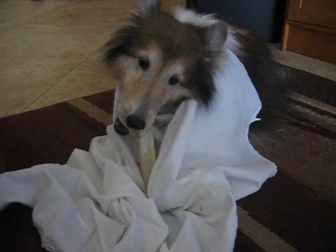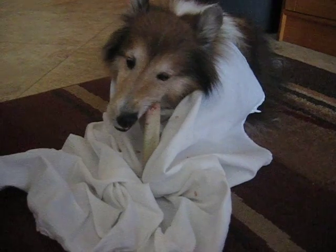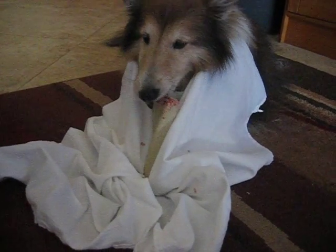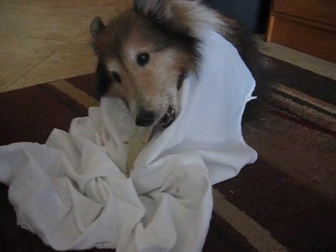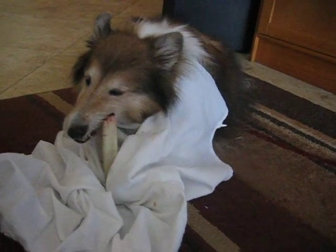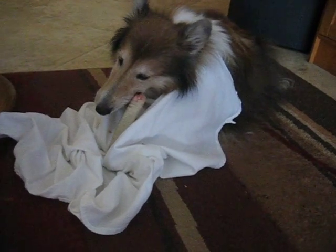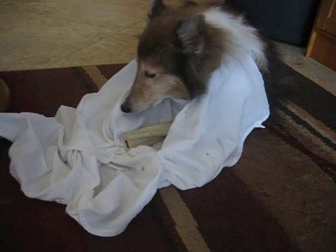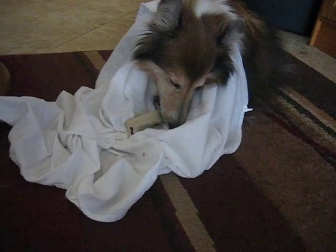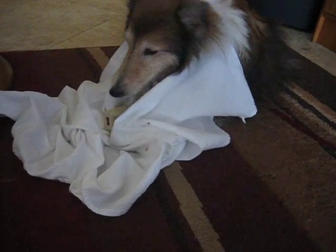Here we go. That's her new bone from her grandparents — it's called a busy bone. It was getting so bad, caught in her chest, so I made her a bib. It was sticking to her chest and she couldn't get the little crumbs, and she was getting all caught.